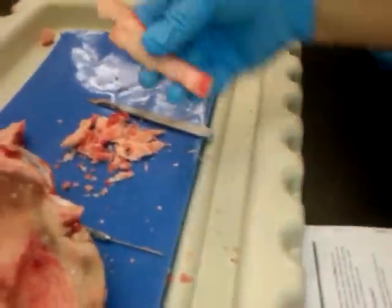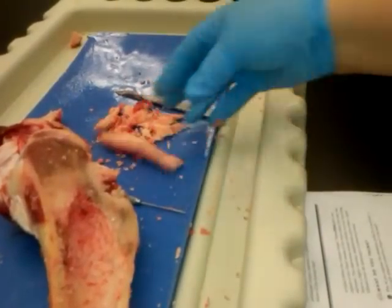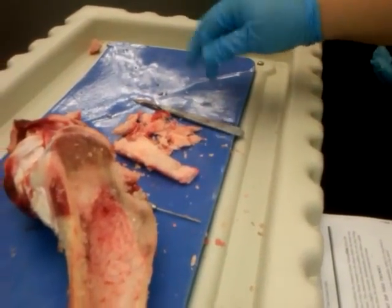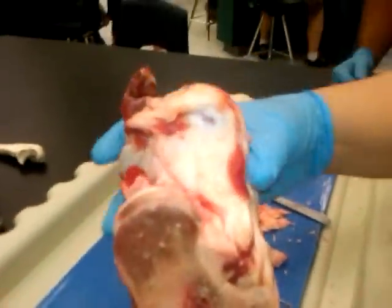That stuff is your yellow bone marrow. Oh, that's right — check it out. What's it taste like? I'm not eating this. And this is supposed to be a tendon, I guess.